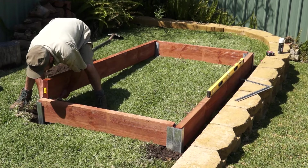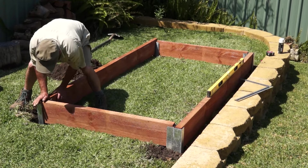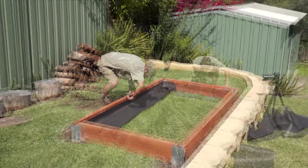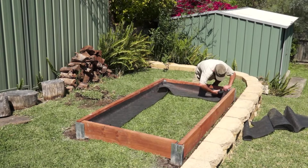Mark and dig the remaining two corner post holes, drop the posts in, add the last sleeper, and then concrete the posts in place. You no doubt notice that we haven't removed the grass — here's where we make sure it won't come up into our new bed.